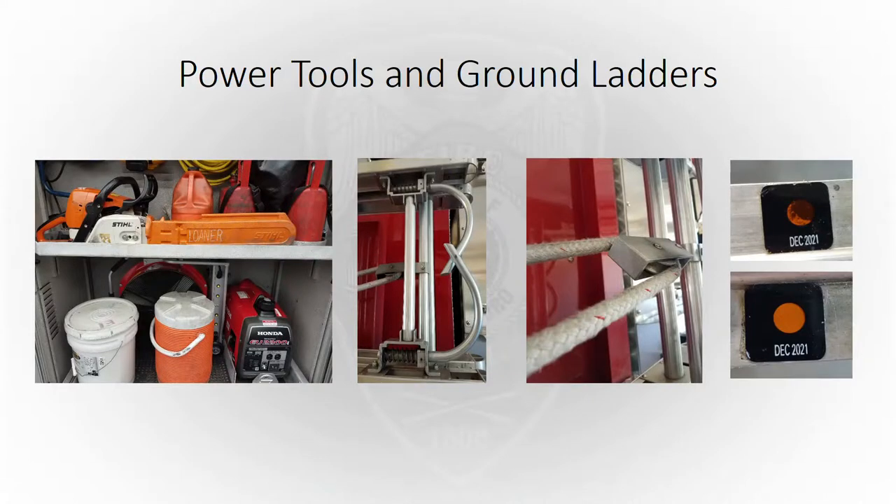We're going to run our power tools and check our ground ladders on our monthly apparatus report. Most people run their power tools every day, which is what we want, but we also want to make sure for the monthly checks that they're all squared away. For the ladders, it's a good time to check them really well — lubricate the hooks if needed and make sure your halyards and pulleys are good. The picture on the far right shows a heat sensor on a ladder that had already seen some heat — check those if they've been exposed to heat, as they'll need to be tested and a new sticker applied if they pass.